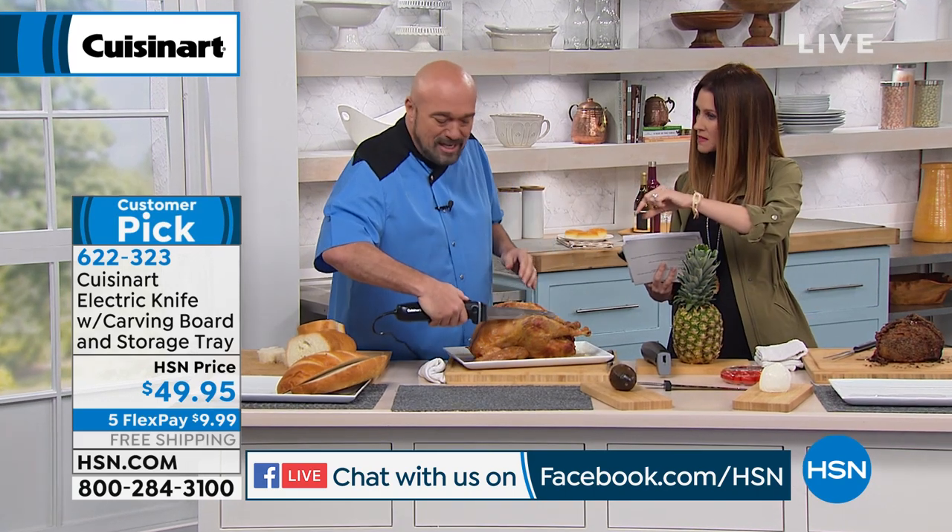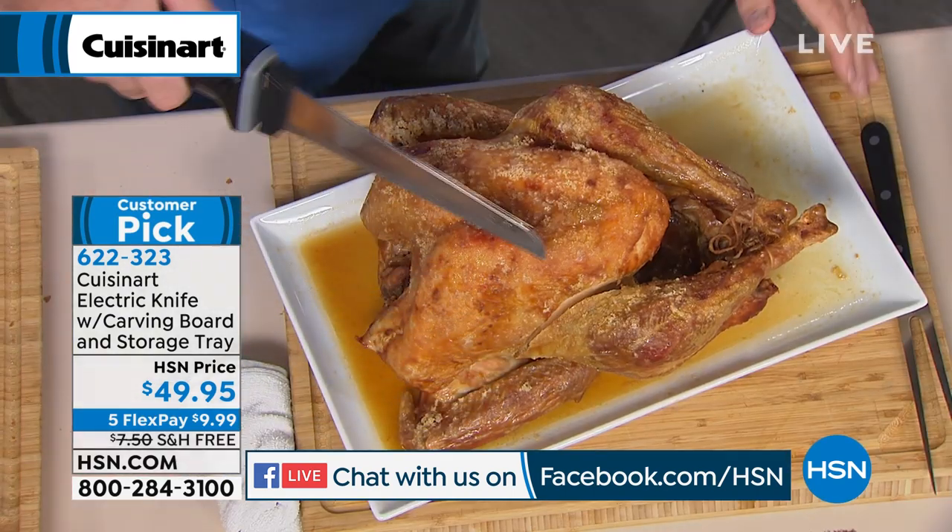Three years on an electric knife. Does it ever need to be sharpened? Absolutely not. You don't have to sharpen electric knives.